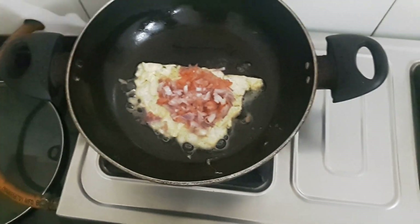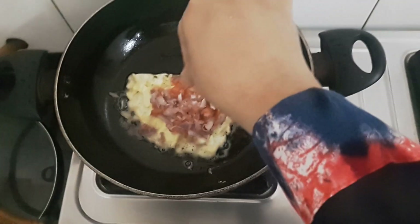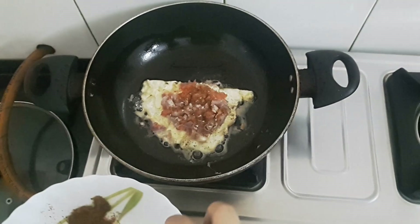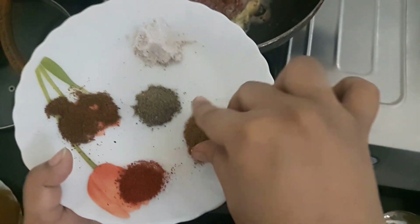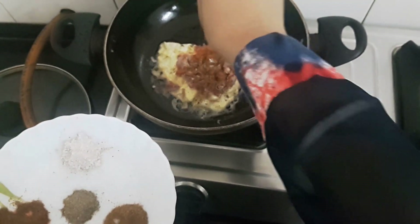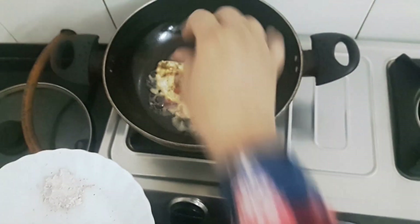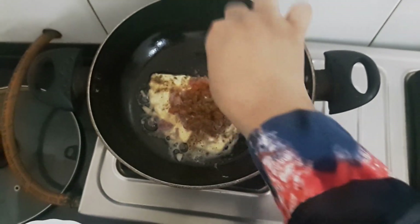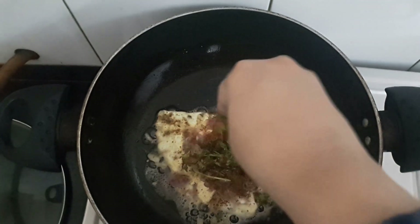Now I'll add the dry spices — hot sauce, black salt, roasted cumin powder, jeera powder, red chilli powder, and black coriander, dhania powder.